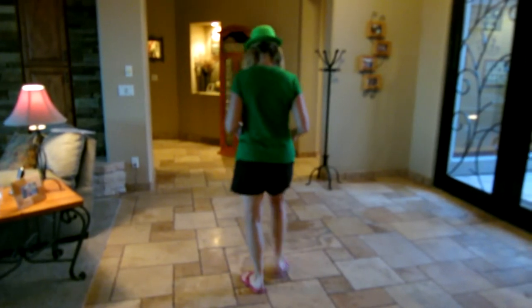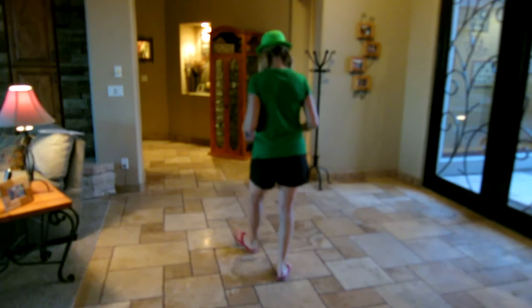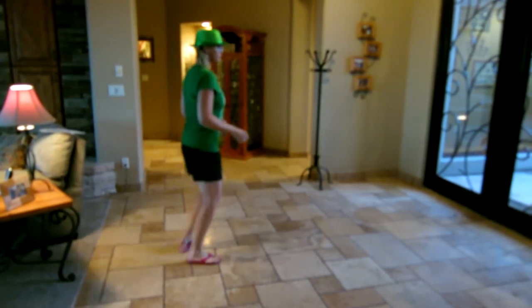Now with your heels, it's heel, touch, heel, step. Heel, touch, heel, step. Single heel, single heel. Jazz, two, three, four.